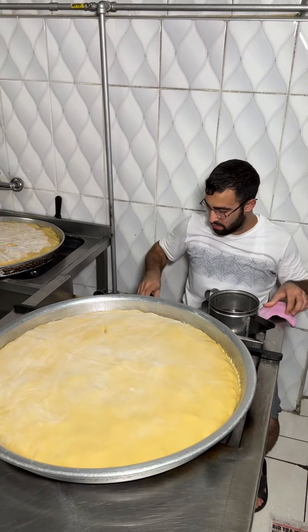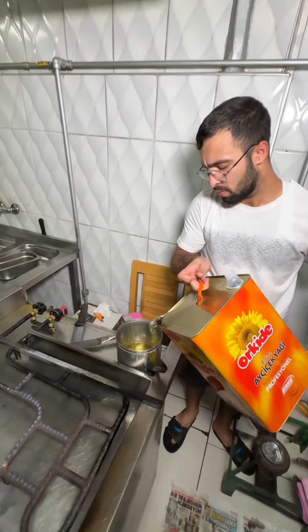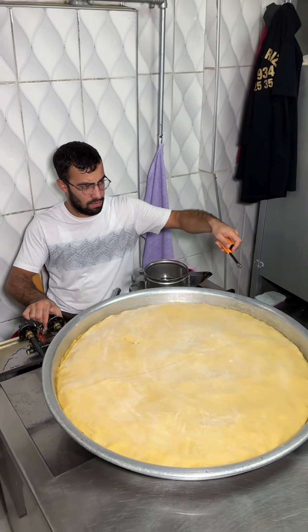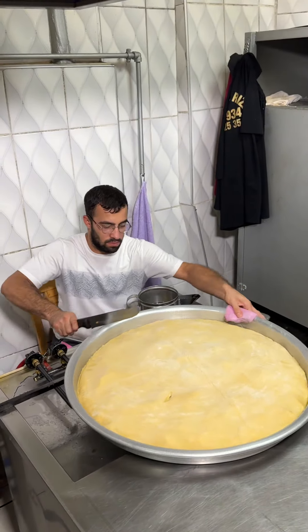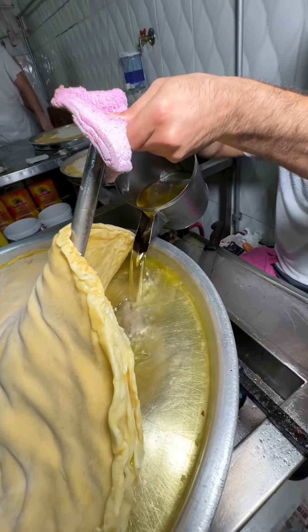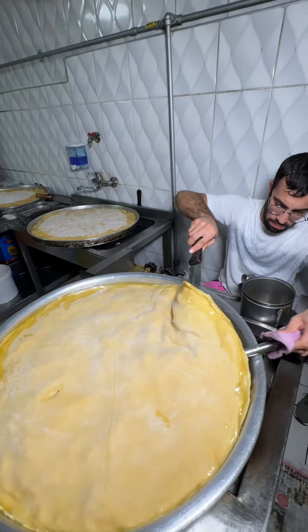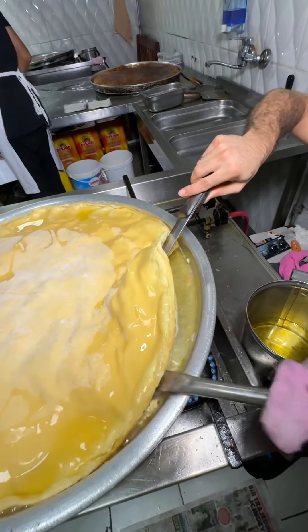Now we have to make a taste in the fat, and we will cook it.